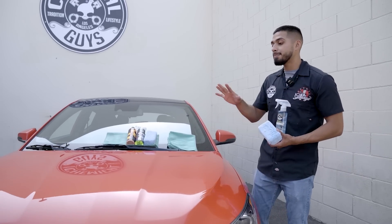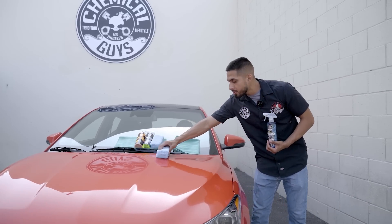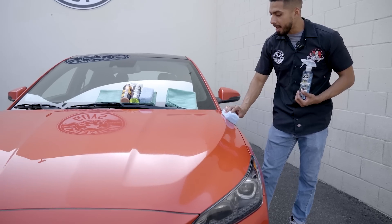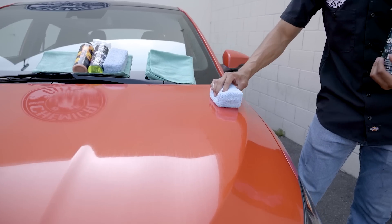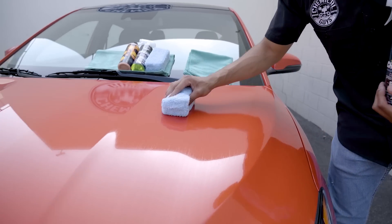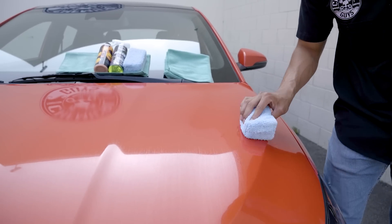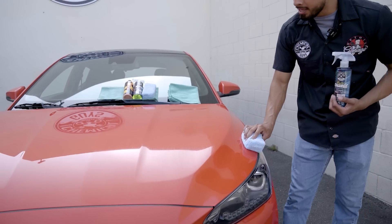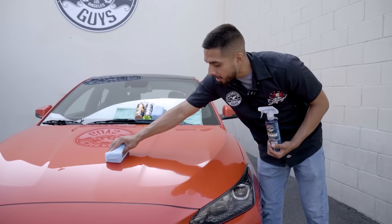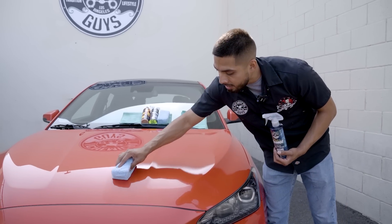Now that HydroCharge has been sitting on the surface, I'll grab my microfiber applicator and go in a cross-hatching pattern. By doing this cross-hatching pattern, I am allowing HydroCharge to get into all the pores of the paint. The pores of the paint are all going to be protected, and like this, I avoid high spots. HydroCharge can be applied on all painted surfaces — just apply it a section at a time. Do not apply it all around your entire vehicle at once. Take a section at a time so you get an even coverage.